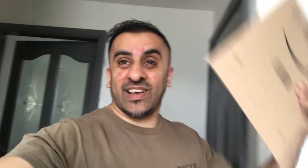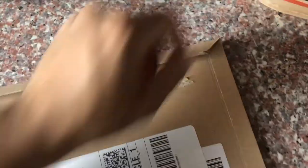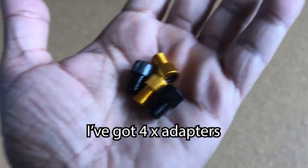I'll leave this video here and continue tomorrow. The next day — the parcel has come through with those adapters, so let's see what we've got in here.